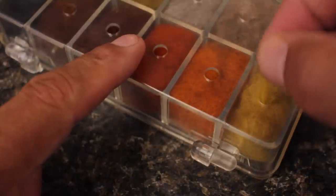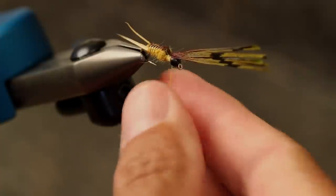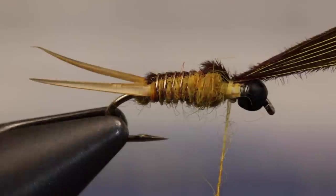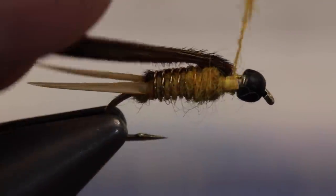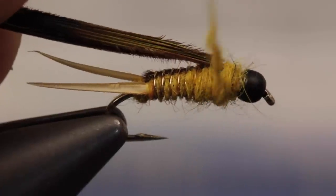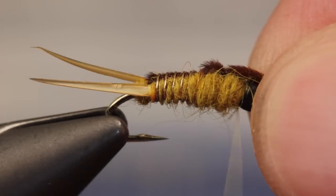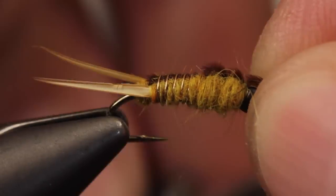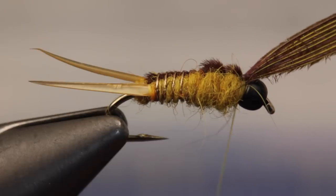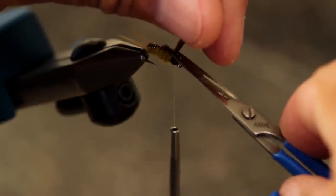Now you're basically going to repeat the same procedure for a second time. Build up a dubbing noodle on your tying thread, take wraps back to anchor the pheasant tail, and then end with your thread at the back edge of the bead. Pull the fibers forward and bind them down to form the second little wing pad, and then finally snip the excess fibers off close to the bead.